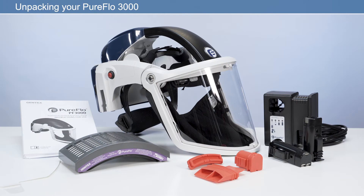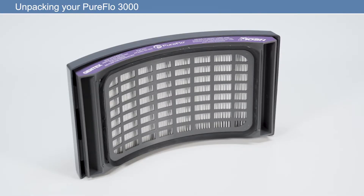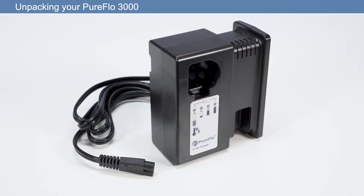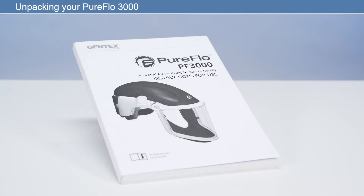The PureFlow 3000 is an out-of-the-box solution, meaning you can be ready for work within minutes. In the box, you will find: powered air purifying respirator system, visor overlays, HEPA filter, two rechargeable lithium-ion batteries, battery charger and cable, pack of three cleaning plugs, and user manual.